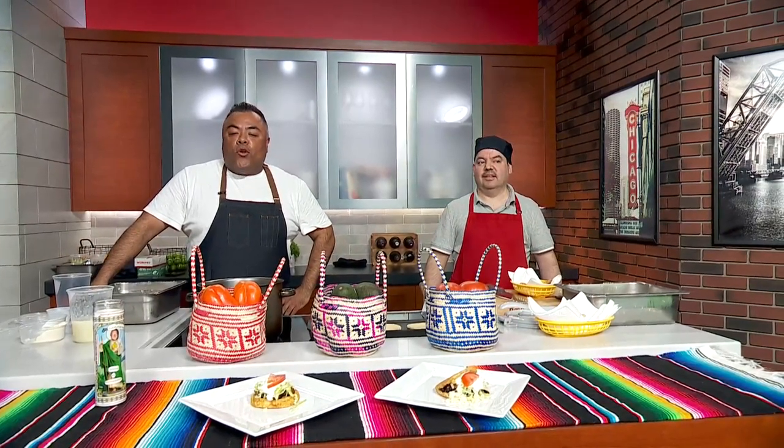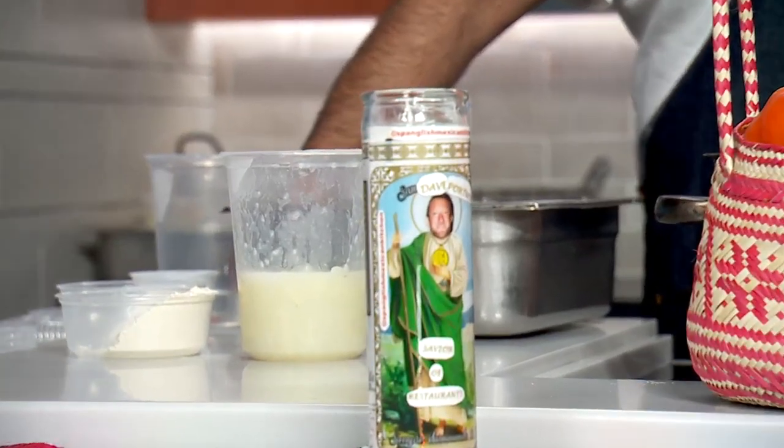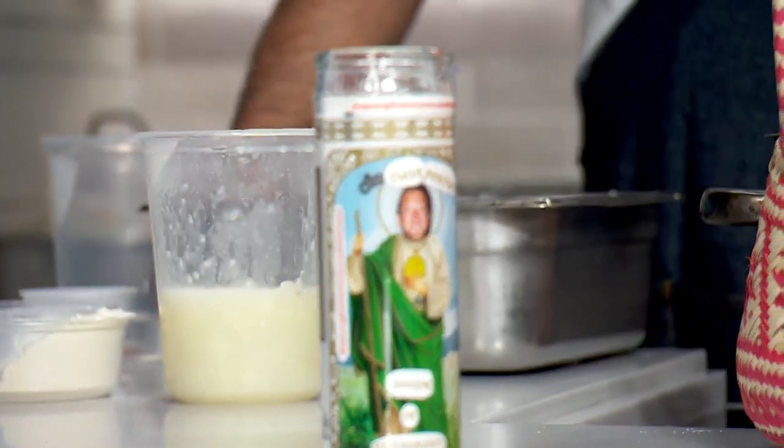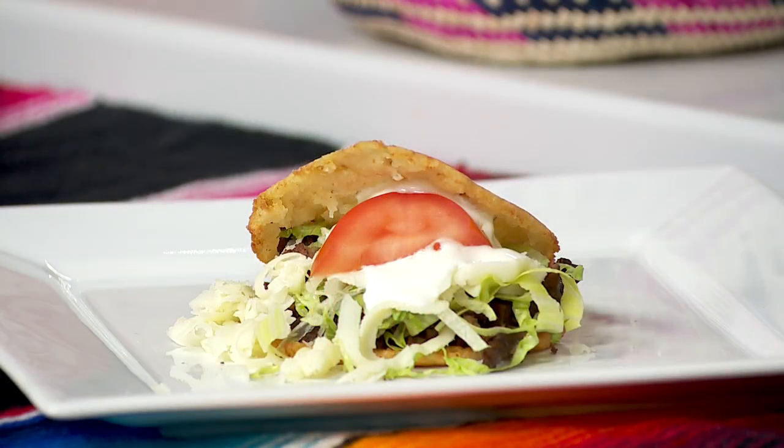During the pandemic, Dave Portnoy started up the Barstool Fund. He raised upwards of 40 million dollars, and this candle is a little tribute to him — Saint Dave Portnoy, savior of restaurants, the patron saint of restaurants. I saw Dave's video of when he was doing his pizza testing here in Chicago. We're gonna have to get him to Urban Space so he can come check it out next time he's in Chicago.